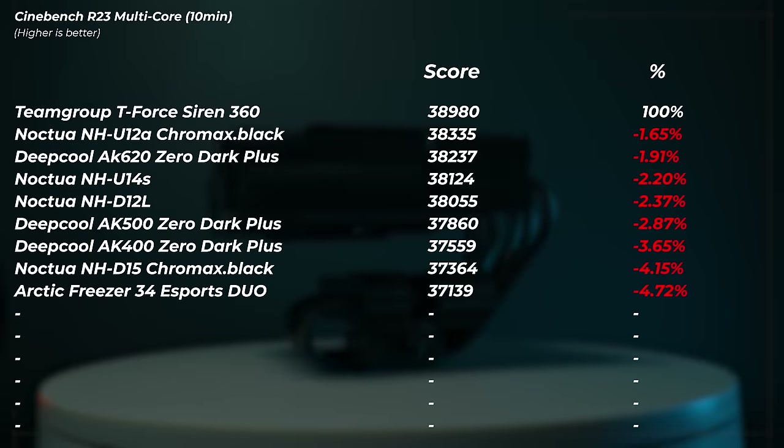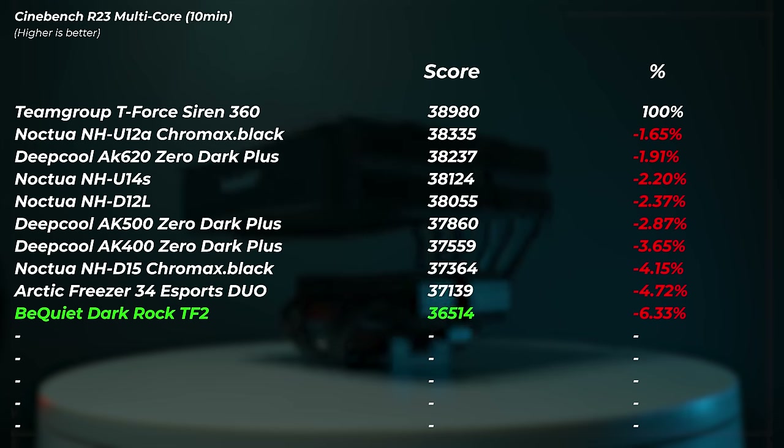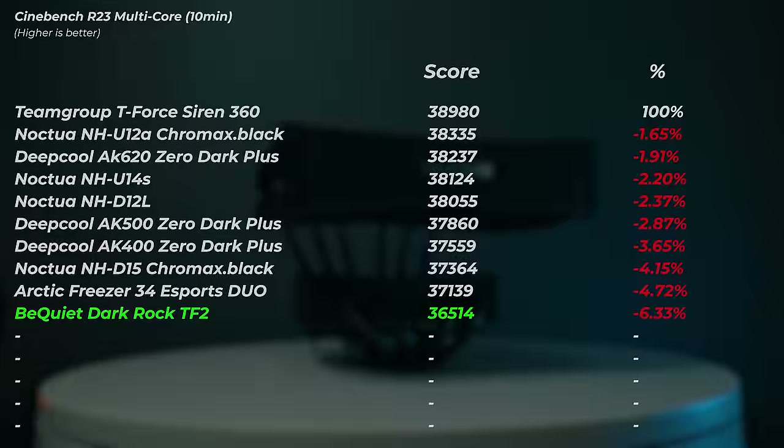The Be Quiet Dark Rock TF2 finished with a score of 36,514 points — 6.3% slower than the AIO. Even though the percentage doesn't look that extreme, the interesting thing is we were pulling much lower wattages, showing this cooler is not keeping up as well as the AIOs and some other air coolers. It does have six heat pipes running the same direction, but still not as good as the others.